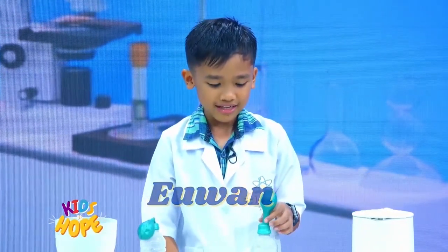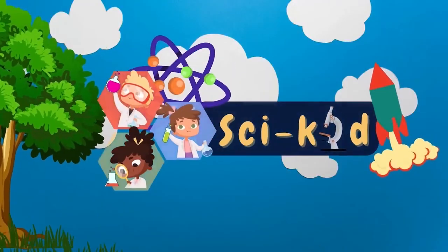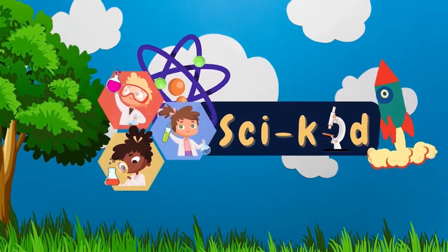Once more, this is Yohan, and see you next time here on PsyKid! PsyKid!